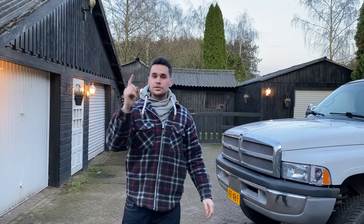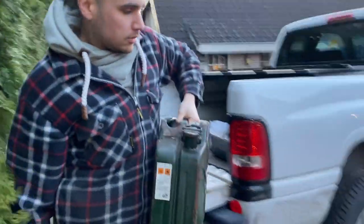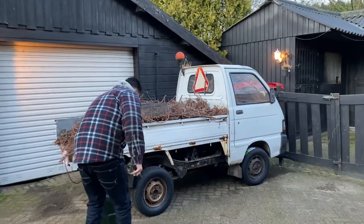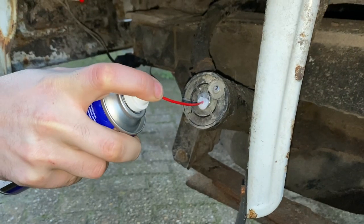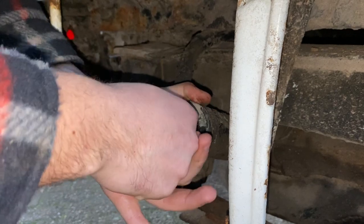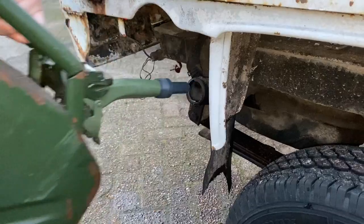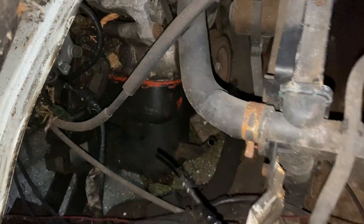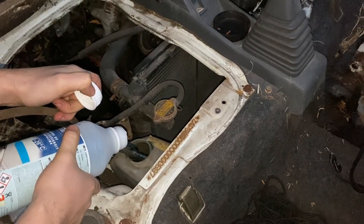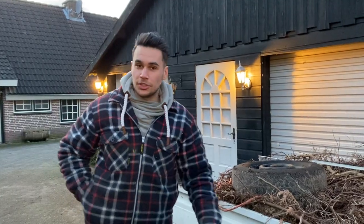So it's the next day. As you can see, it's time to check all the fluids — the oil, everything. Put some new petrol in it. All the fluids are checked, now it's time to hit the road in this thing. Let's go.